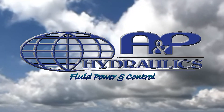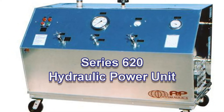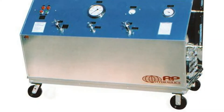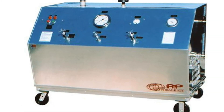Put your trust in A&P Hydraulics to deliver state-of-the-art hydraulic test equipment. The Model 620 Series Heavy Duty Hydraulic Power Unit is specifically designed to meet the requirements of regional aircraft, corporate aircraft, and helicopter service facilities.